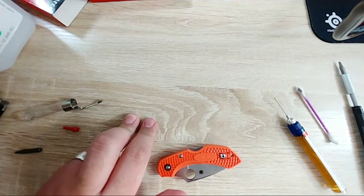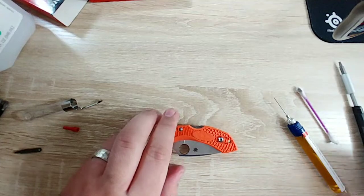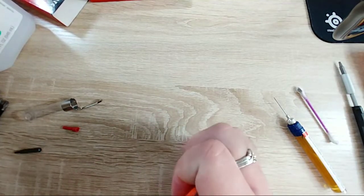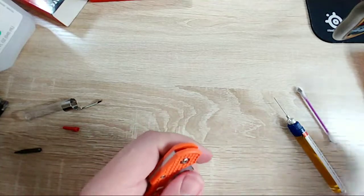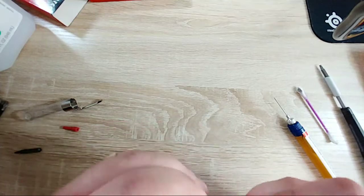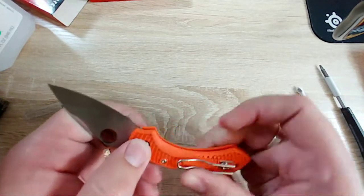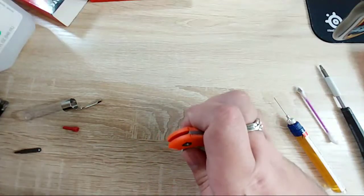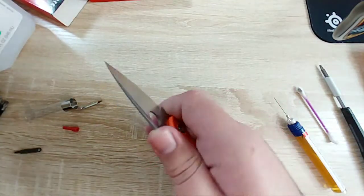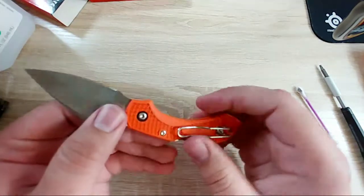I'll have to check out that particular marketing video. Maybe I just have it too tight still. There we go - so yeah, there weren't washers. It just... the ergonomics on this thing are crazy good. I'm getting a hot spot off the clip here.